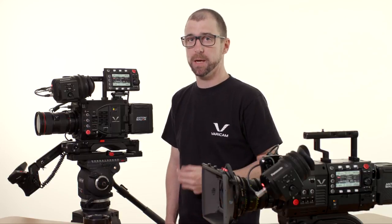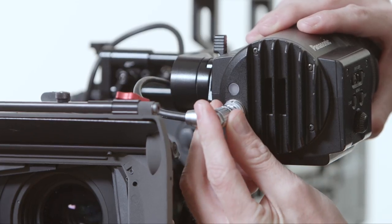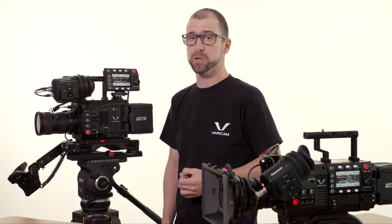Another difference between the two cameras is the way the viewfinder is connected. The OLED viewfinders are basically the same between both cameras. However, on the 35, a single cable carries both video and power. On the Varicam LT, there are two separate connectors — this allows you to use a regular BNC connector to run video into the viewfinder, enabling you to use an aftermarket viewfinder if you choose.